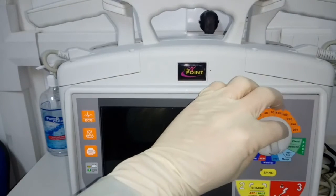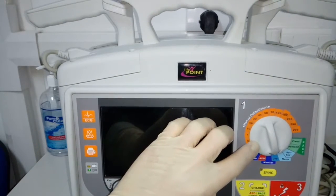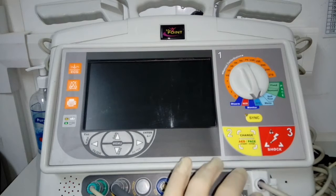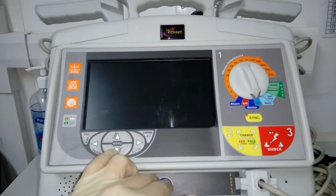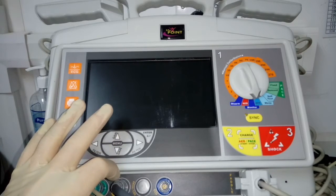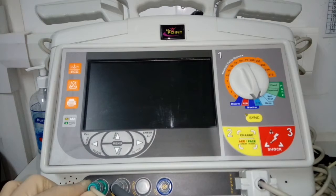We have here the power or function selection command. And we have socket inputs for paddles or for pads, socket input for ECG, for carbon dioxide, for blood pressure monitoring, and for oxygen saturation.